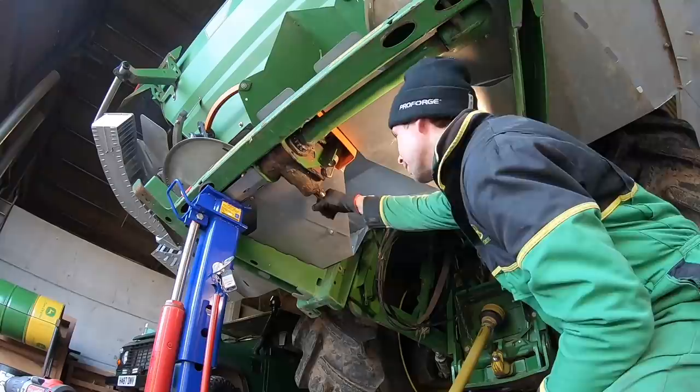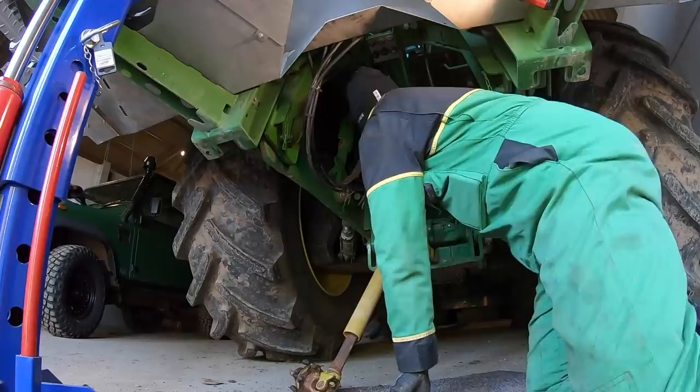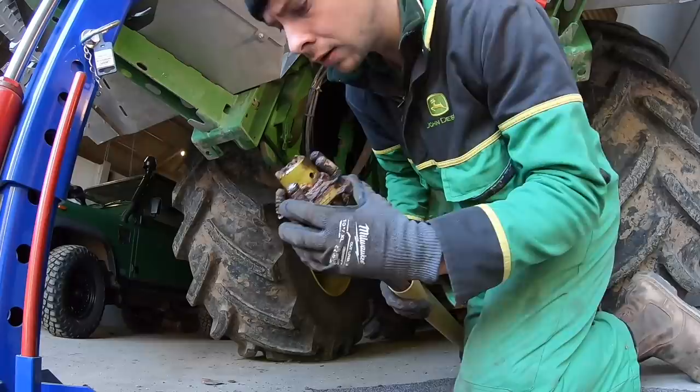You probably noticed I took this cover off. I'll take the other one off as well because all it does is hold fertiliser inside it. It was well seized on there.